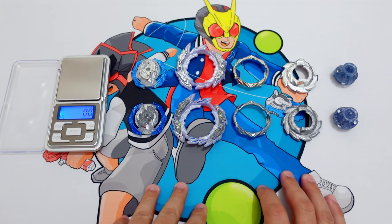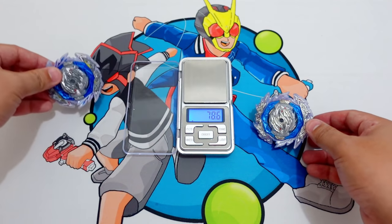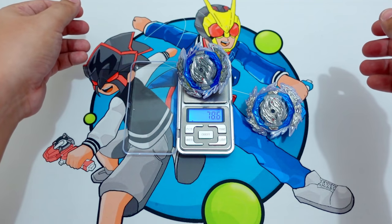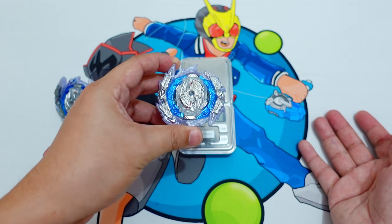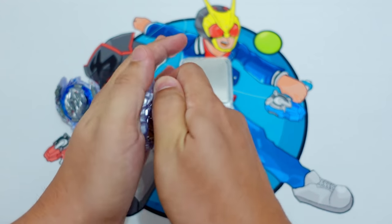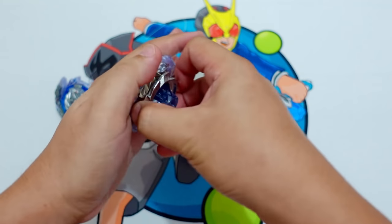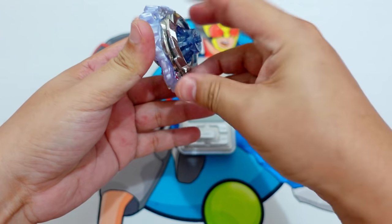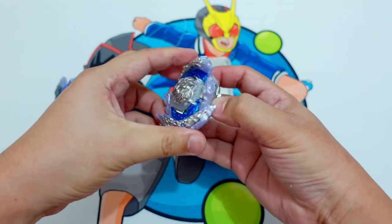Let's now build the full combo and compare the weight. Takara Tomi Guilty Longinus total weight is 78.6g. Flame Brand Guilty Longinus is 78.9g — so the Guilty Longinus Flame Brand is heavier. By the way, this is a common issue for non-Takara Tomi Beyblades: it is very hard to disassemble and assemble the Flame Brand. It's really hard to remove the parts, and it's really hard to put the armor and the DB core together.